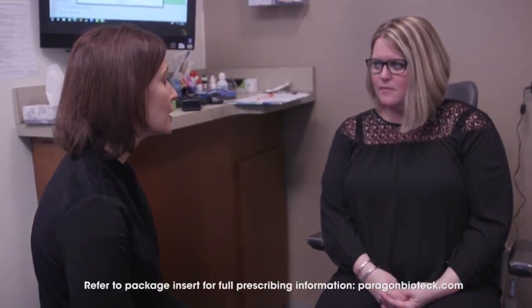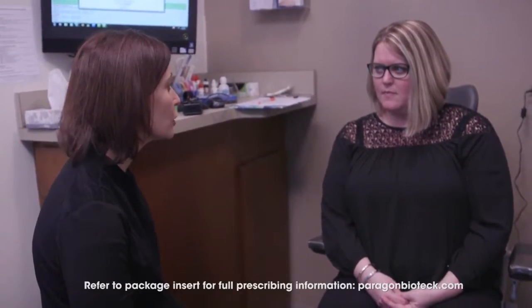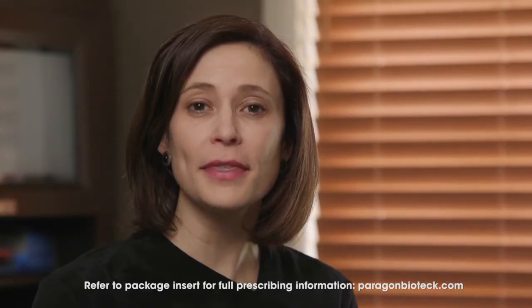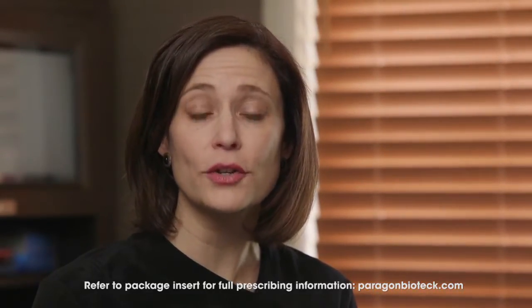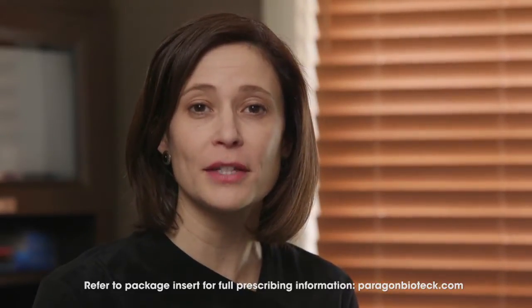Tell your patient if they do feel something to call your office, and that you'd like to see them back in four weeks to make sure the plugs are helping their dry eyes. I hope this video gives you the confidence to provide the Comfortier Lacrizov 180-Absorbable Punctum Plugs to those patients who will benefit from this dry eye treatment.